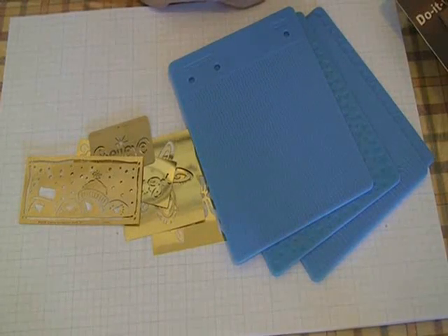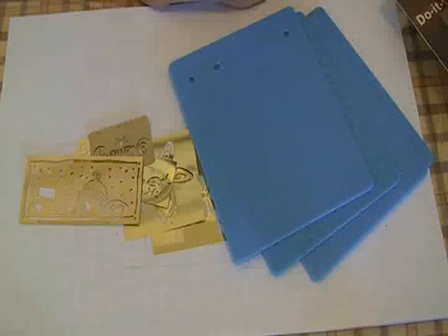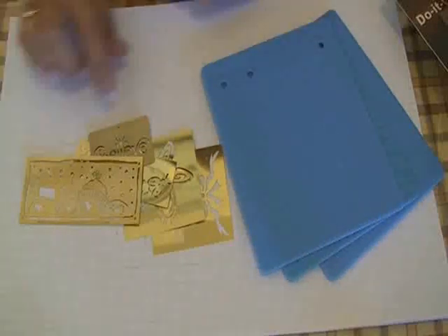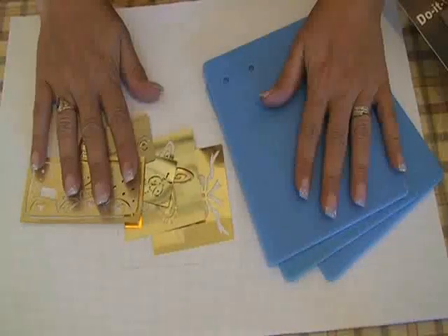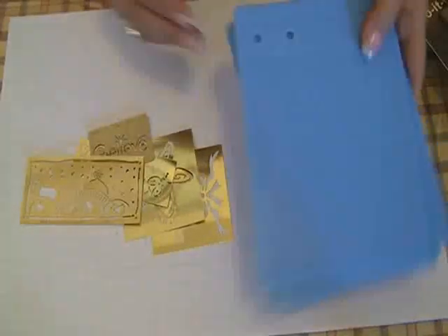Hi, and welcome to another After Hours Stamper Studio. Today we're going to demonstrate how you can use your brass stencils and your Fiskars embossing plates in your Cuttlebug.